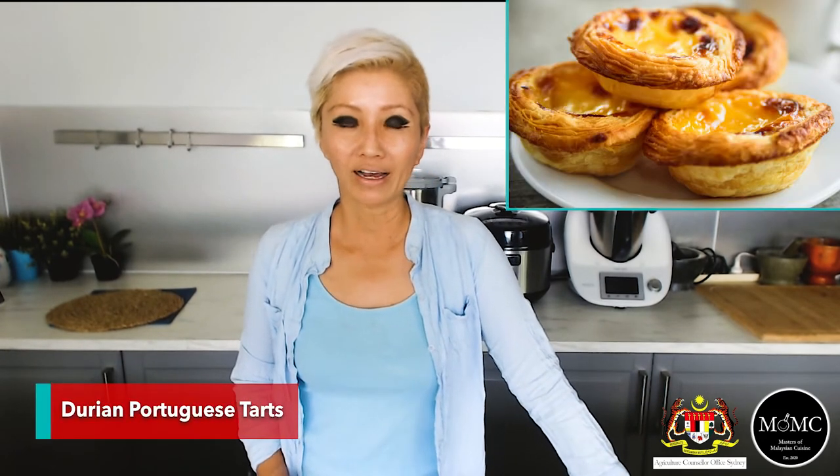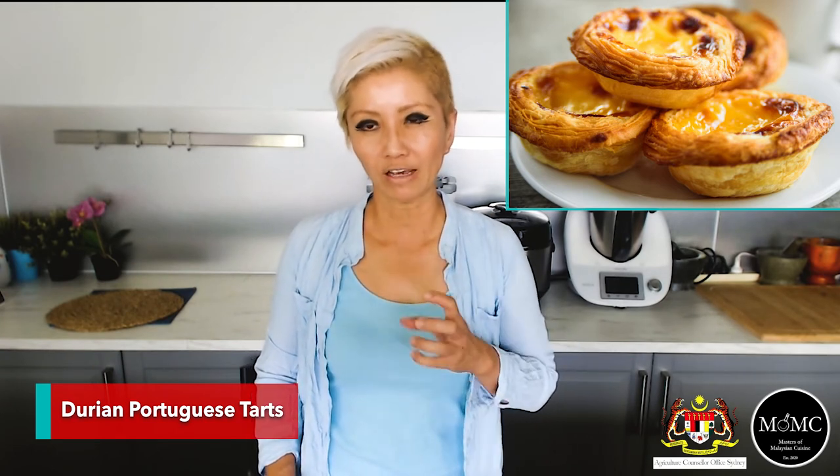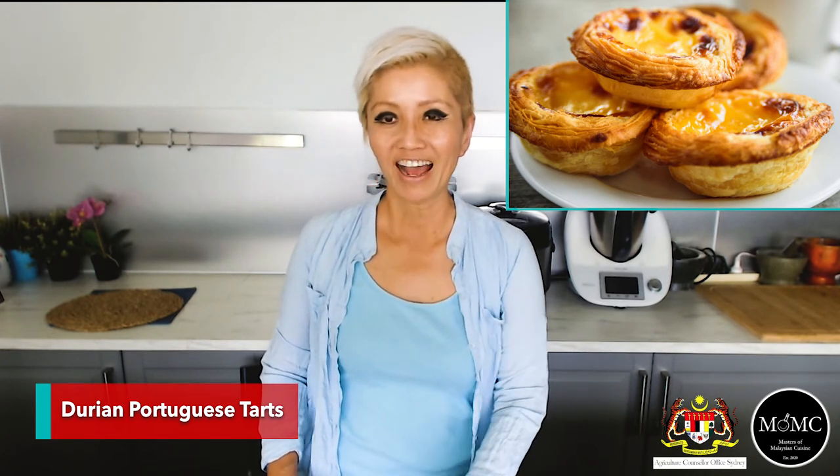You can also use durian to make Portuguese tarts or Chinese egg tarts — add some durian pulp into the custard, mix it well or leave it a bit lumpy, and use it in your custard tart pastries. My chefs at Masters Malaysian Cuisine also suggest making durian butter cake, using it as a filling for snow skin mooncake, or making a baked durian cheesecake. Lots of ideas out there — if you want more suggestions and occasional recipes, sign up via the link on the next screen.